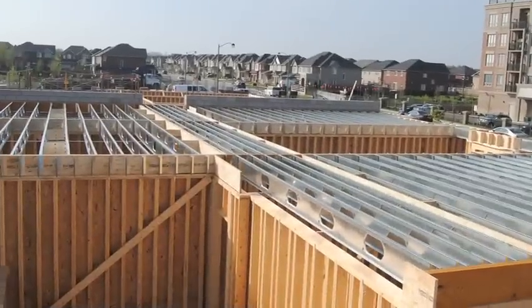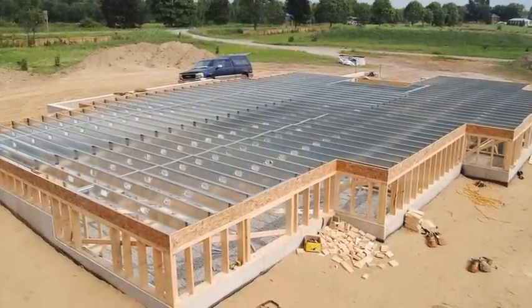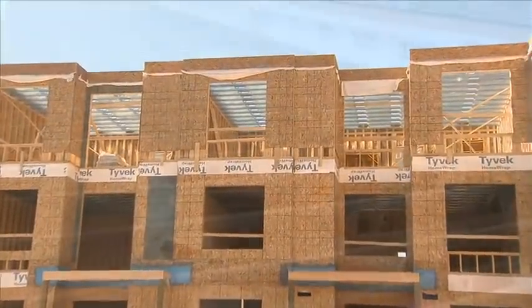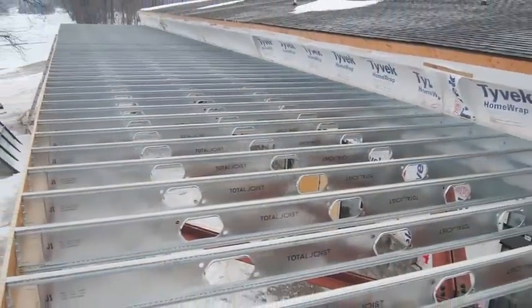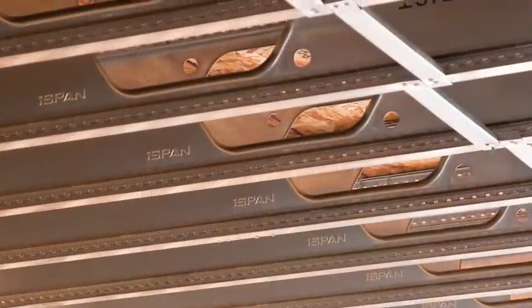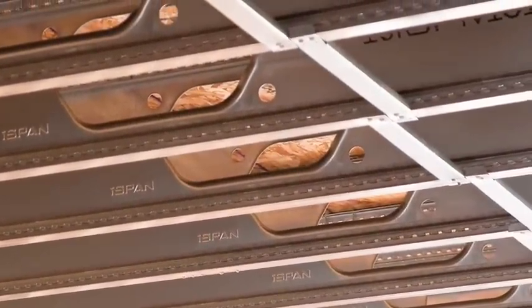Total joists are lightweight and easy to maneuver. They have been specially designed to work easily with wood framing of residential, multi-residential and small commercial structures. Total joists come pre-cut to length and with pre-punched service holes, making installation easy for all trades.